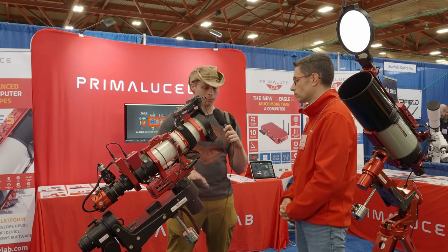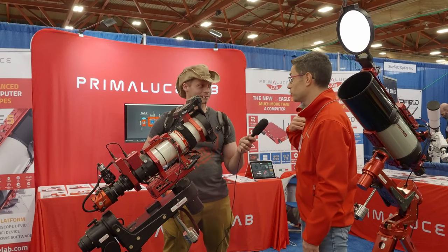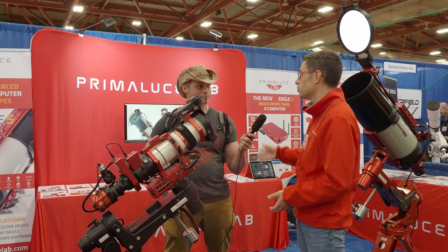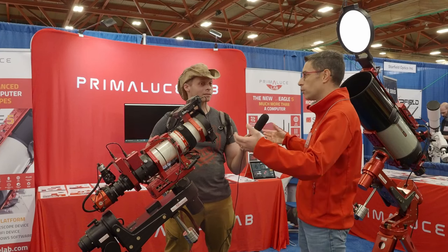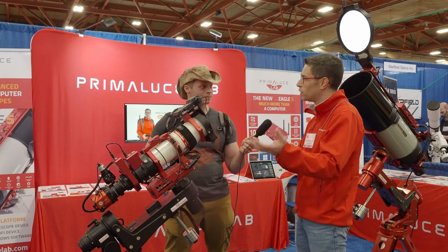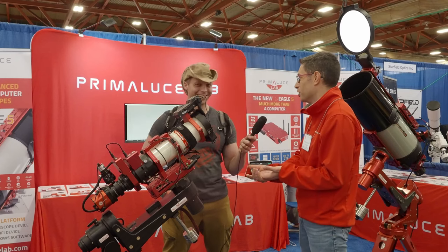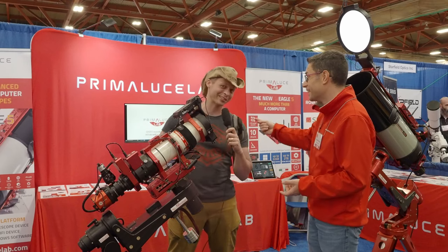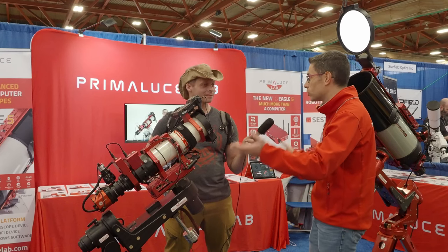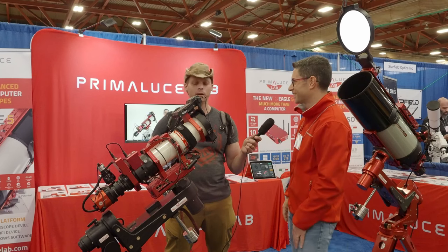How long have you guys been making mounts? We already make mounts, but for our radio telescopes. Most people don't know that we also have a complete line of radio telescopes. We are innovating in radio astronomy — we created a full line of turnkey radio telescopes to allow universities and science institutes to do radio astronomy in daytime. The best thing about radio astronomy is you can do it in the daytime, even through the clouds. We develop weatherproof mounts, so rain is no problem.